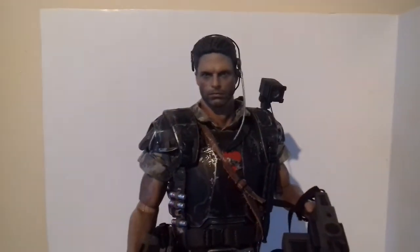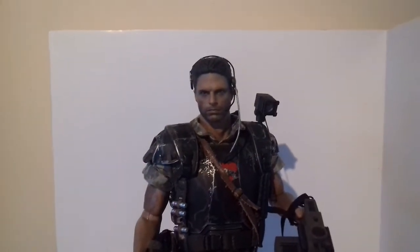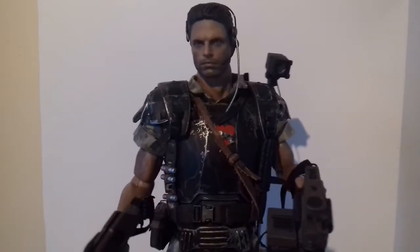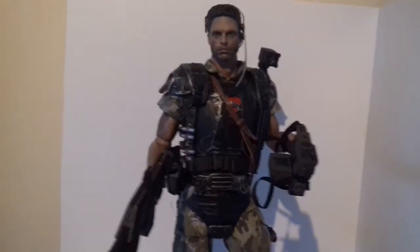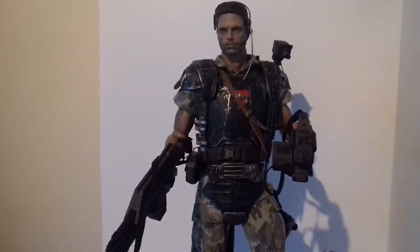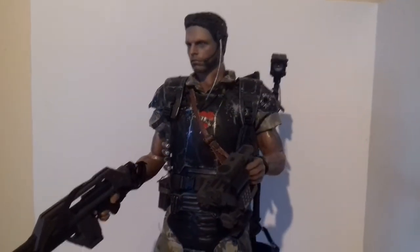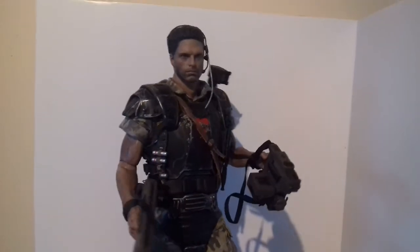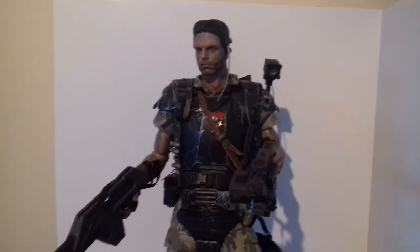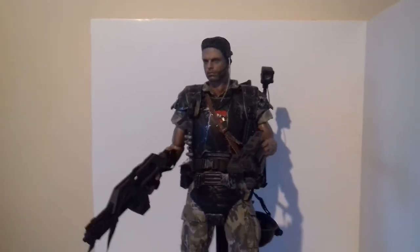Oh, my battery's running out so there's the flash gun. Anyway, I'll just wrap it up. If you don't like it or you think the likeness is not there, you can be honest. But I'm pretty happy with it so I won't be bothered either way.